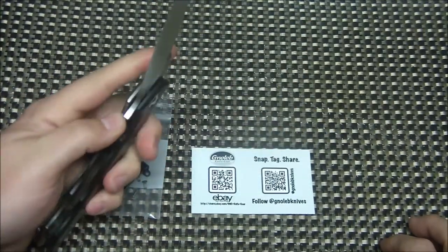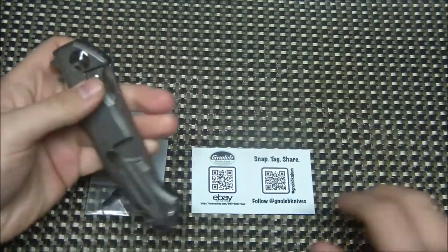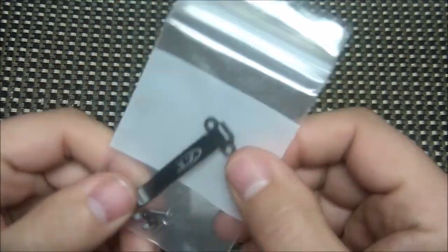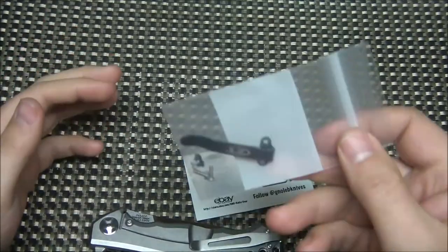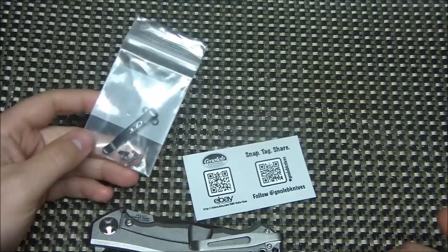My one complaint on the knife was the pocket clip. I thought this original ZT clip just looked out of place on the knife — it was too small for the size of the knife, and the black with the titanium just didn't work. It was like an afterthought.